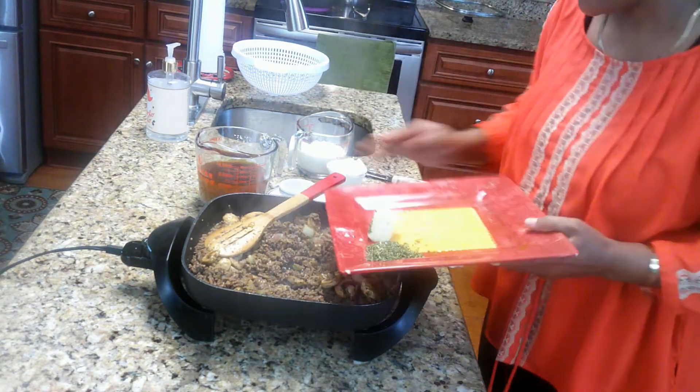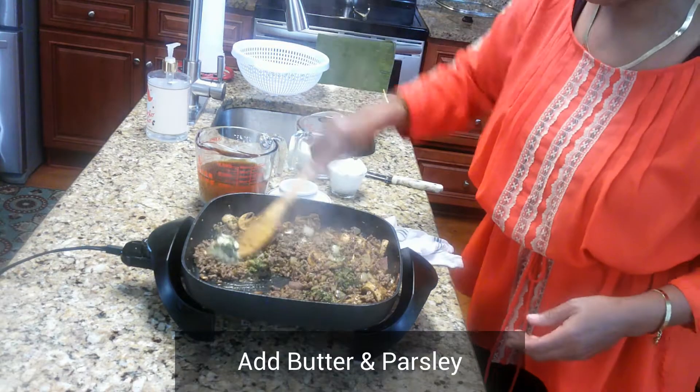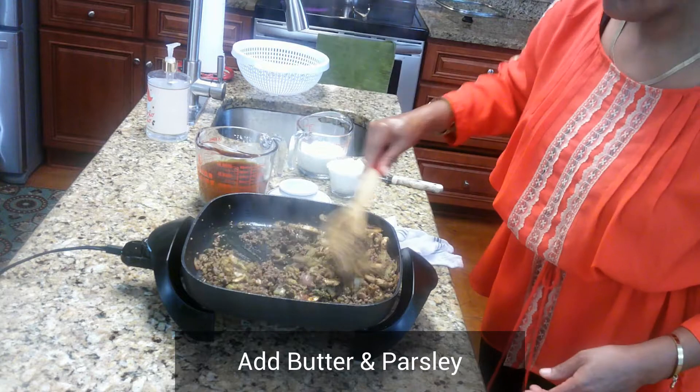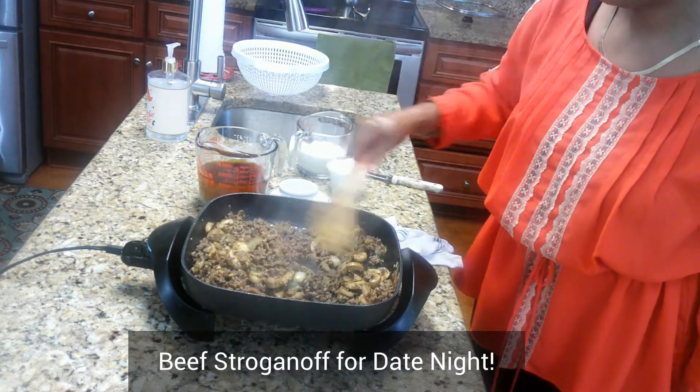Now take the rest of your butter and your parsley, go ahead and put that in and mix it all together. Break it all down, mix it up real good, get everything distributed and incorporated. It's going to be a wonderful, very flavorful beef stroganoff.